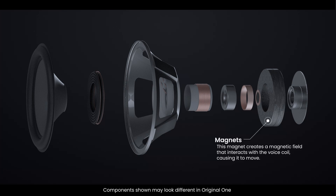Surrounding the voice coil is the magnet assembly, which includes a permanent magnet. This magnet creates a magnetic field that interacts with the voice coil, causing it to move.